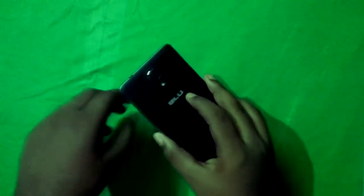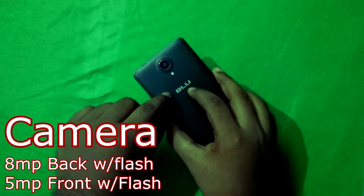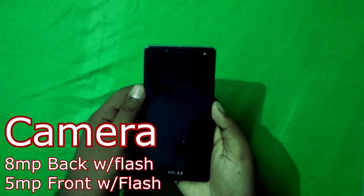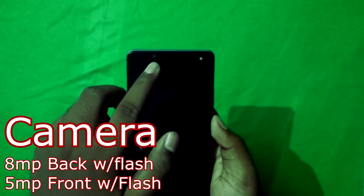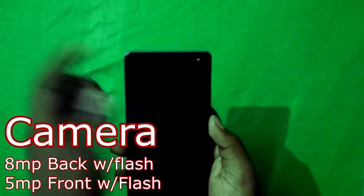About the camera, it has an 8-megapixel rear camera with LED flash. The front camera is 5MP and also has an LED flash. Keep in mind that a front flash can scratch the glass, so bear that in mind.